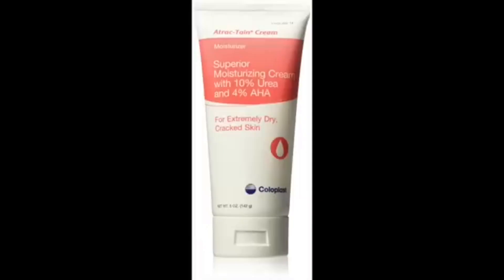After all that dead skin has come off, I found the answer. It is this product: a superior moisturizing cream with 10% urea and 4% AHA. It's by Atractain Cream and it says 'for extreme dry cracked skin.' This is the most amazing cream. I get it from Amazon — it's not that expensive. What I do with this cream: if I'm going to exercise, I'll put some of this cream all over my feet, put my socks on, put my tennis shoes on, and go work out.